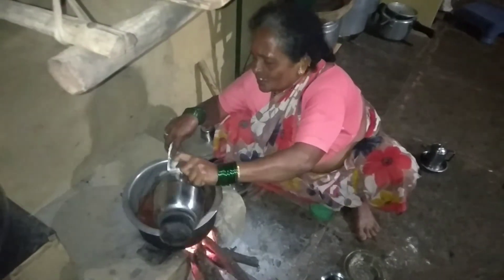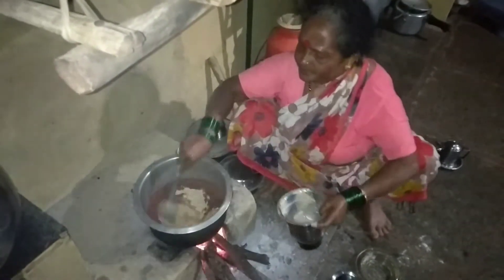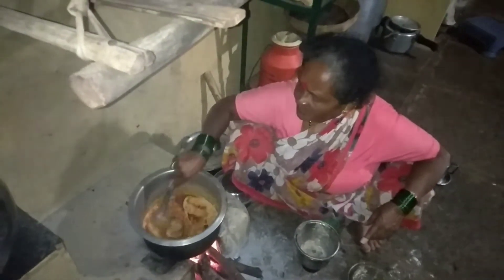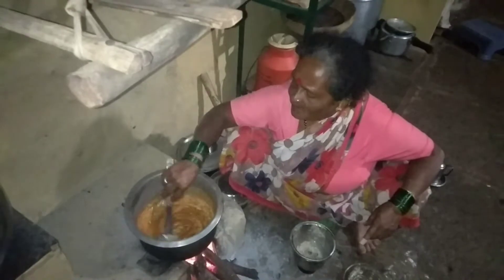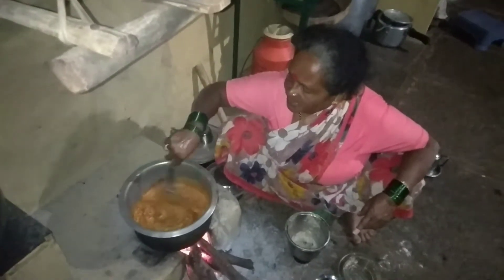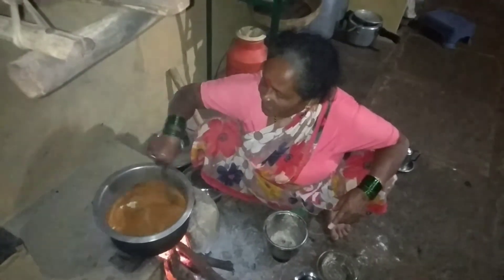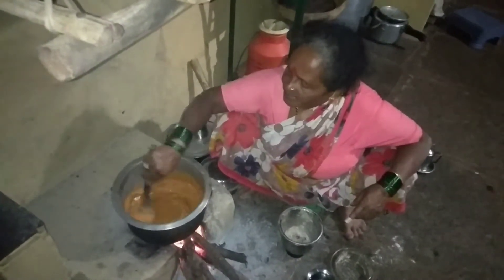I will put on the water. I am using water. I will use water.